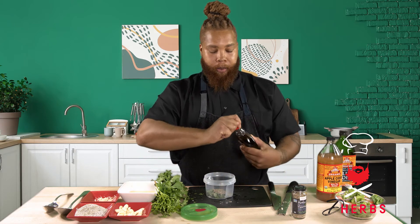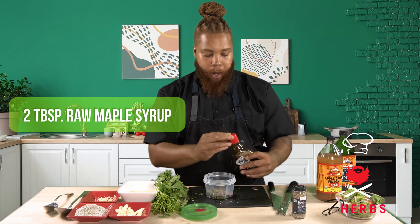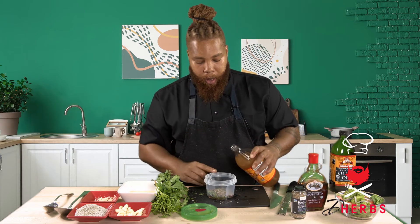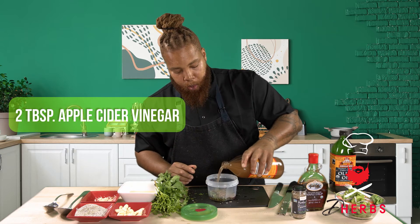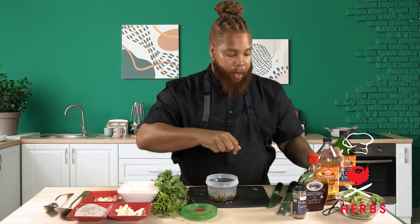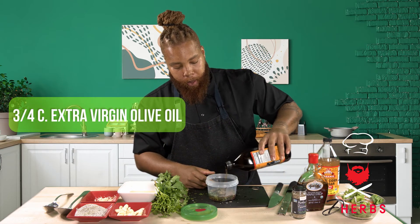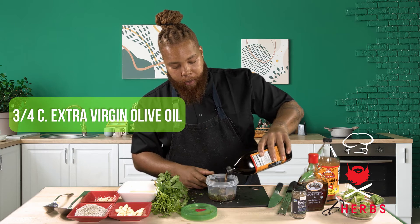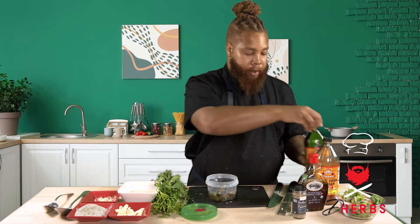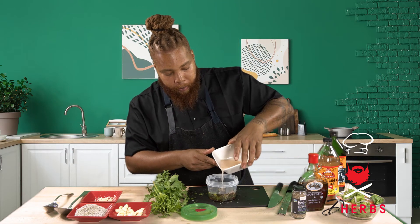I'm going to add two tablespoons of some maple syrup, then two tablespoons of apple cider vinegar for the acidity. Then I'm going to follow behind that with three-quarter cups of our olive oil. And lastly, the fresh squeezed lemon juice, one quarter cup.